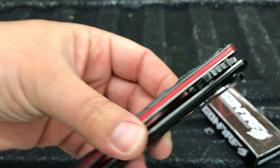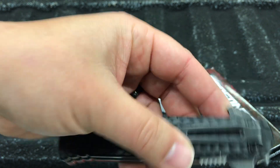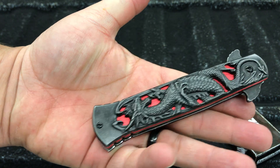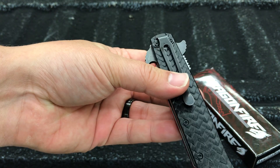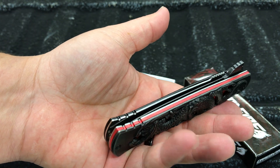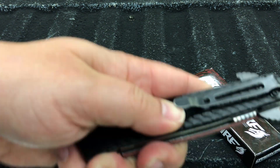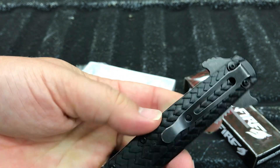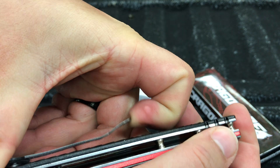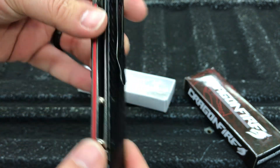You do get a deep carry pocket clip. It is right-hand tip-down only, so that is the only way you're going to be able to carry it. It does say China, just in case you forgot where this thing was made. It's a little weighty — I think it's steel and aluminum. It is a metal pocket clip, and the pocket clip doesn't have a lot of retention on there, but that will probably be sufficient and it's not going to be very hard to get into your pocket.